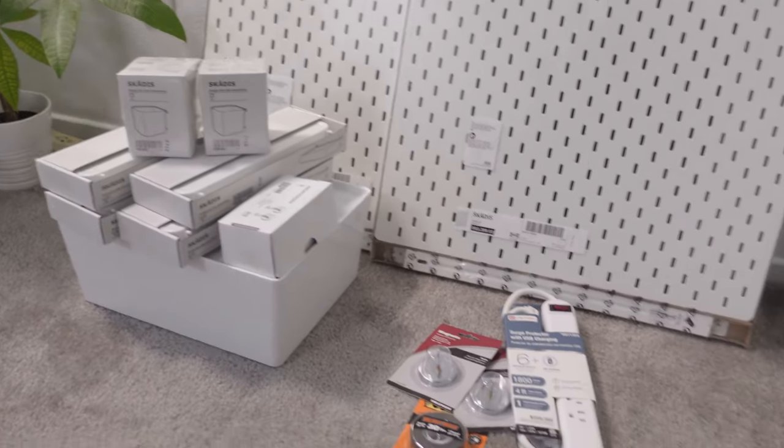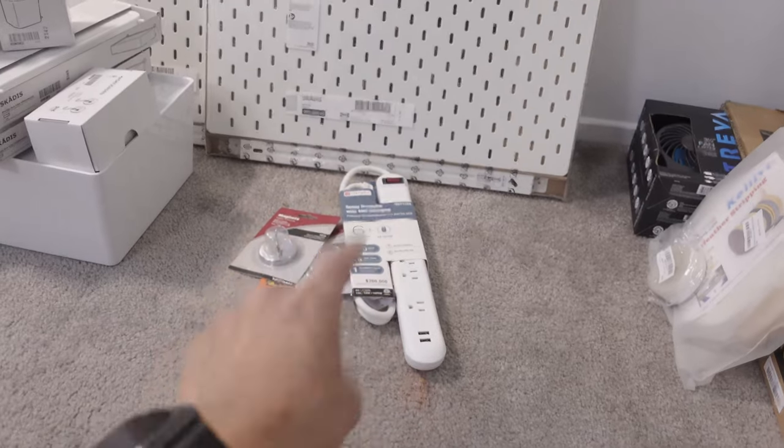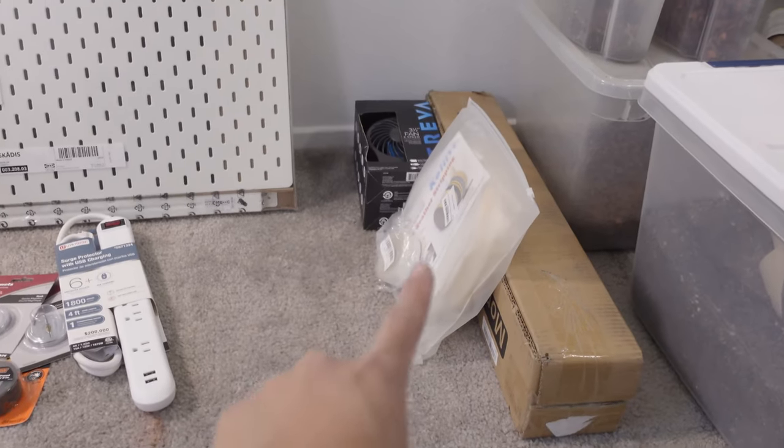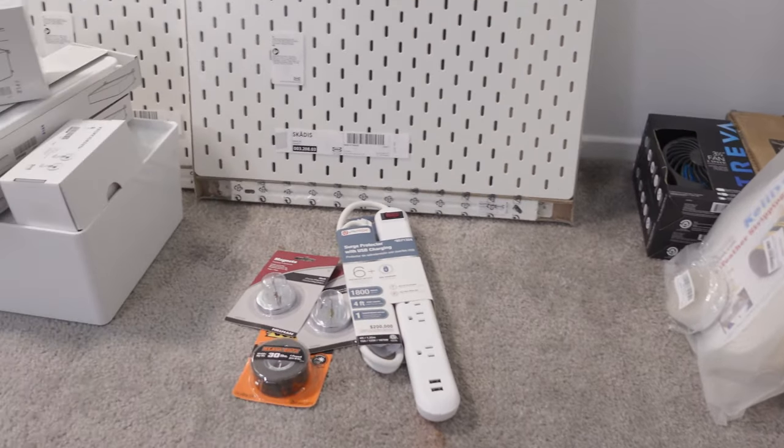Okay, so those are all of the accessories from Ikea, Home Depot, Lowe's, and Amazon. Now let's go ahead and put the cabinet together. I'm not going to go into detail on how to put all the pieces together because it's pretty straightforward — you know how Ikea instructions are, no words, just pictures. So we're just going to time lapse through the whole thing.